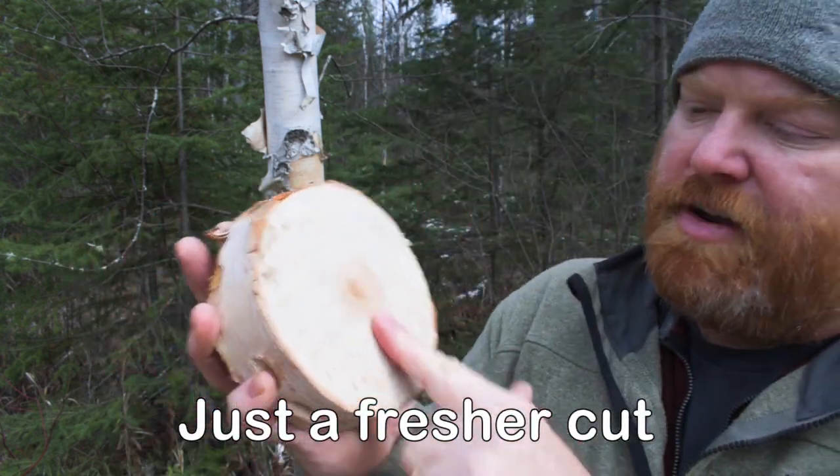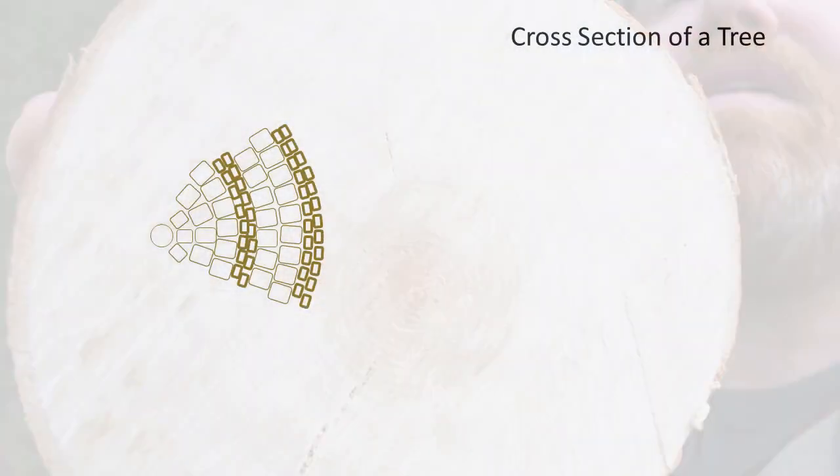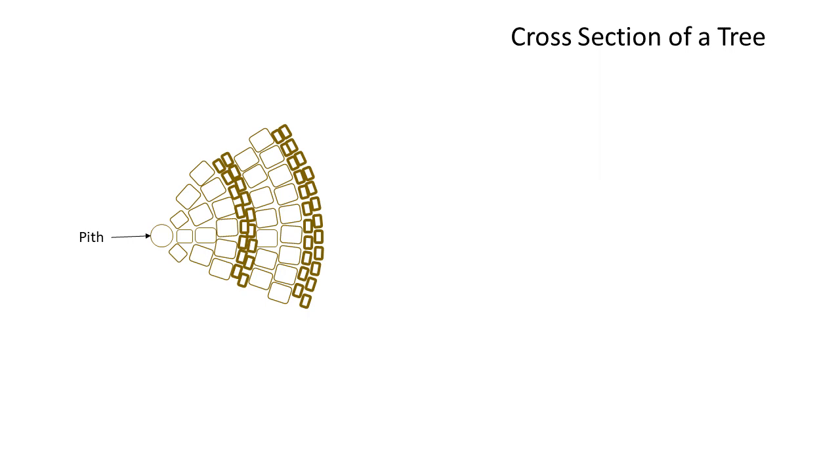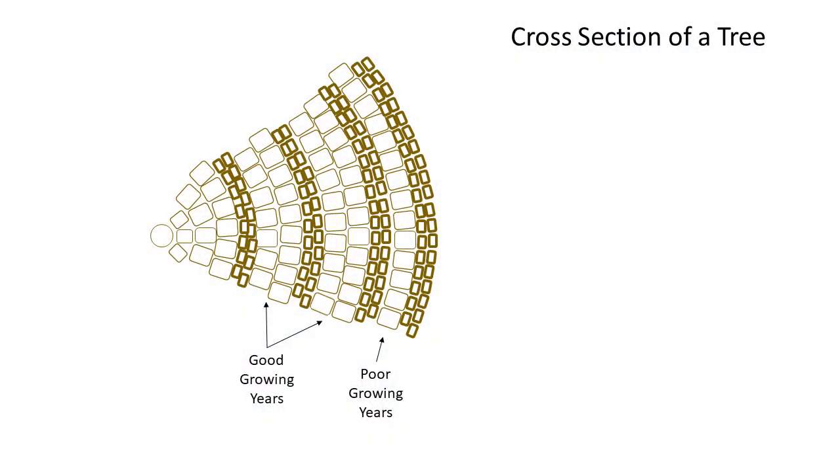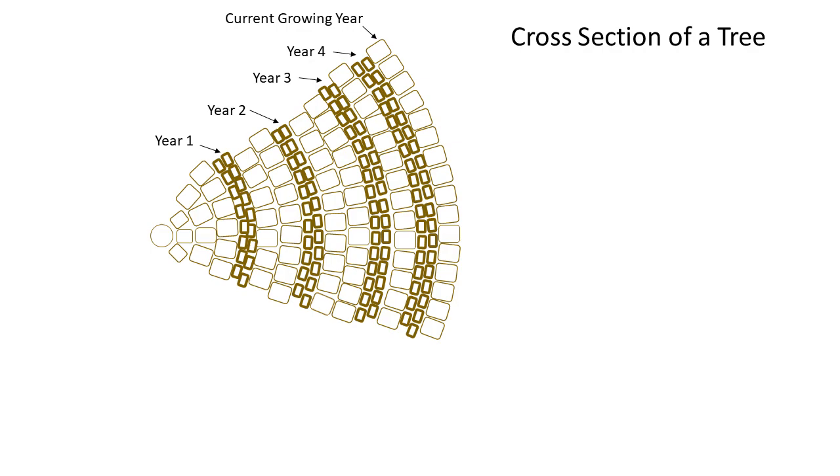Most of us will remember from grade school that trees grow a new ring every year, and that's how you can tell how old the tree is. Starting in the center of the tree you have the pith, which is really undifferentiated cells. Early in the season the tree produces large cells known as early wood, and later in the summer and fall when things slow down, the cells get smaller and their cell walls get thicker - that is known as late wood, and that's what gives you the rings. If it's a really good growing season with lots of warmth and moisture, a tree is going to make lots of early wood and you'll have nice wide growth rings. Growth rings tell the story about historic growing conditions.